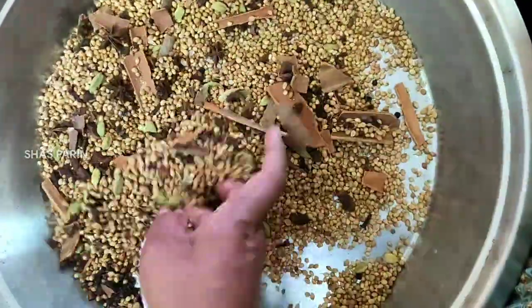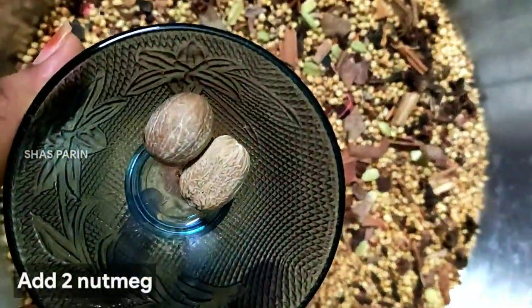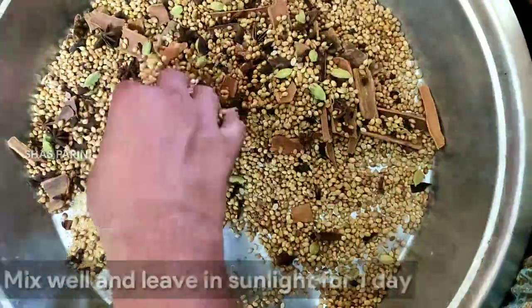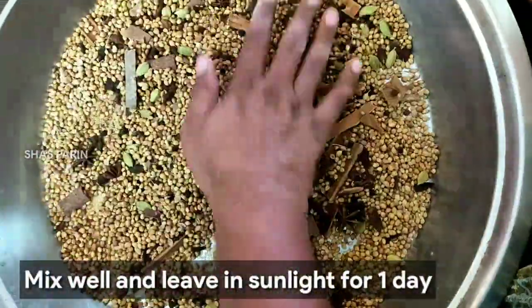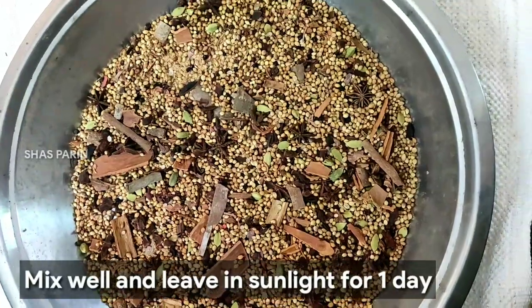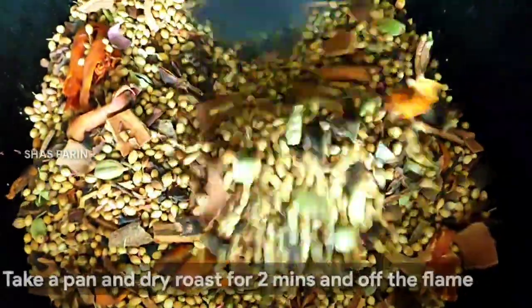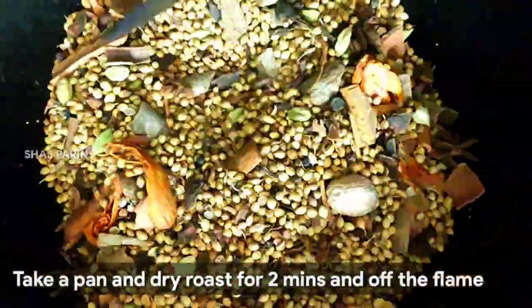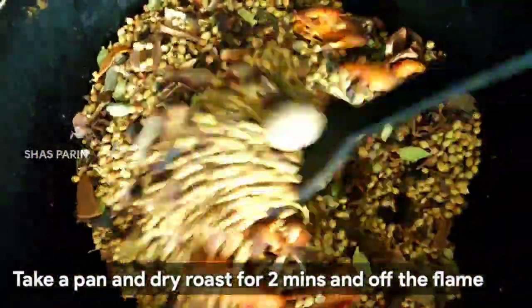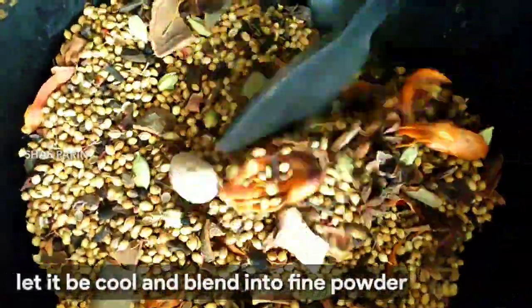Now add 2 ingredients to the spices. We add 1 day to the end. Add this masala in medium flame for 2 minutes to dry roast in medium flame.